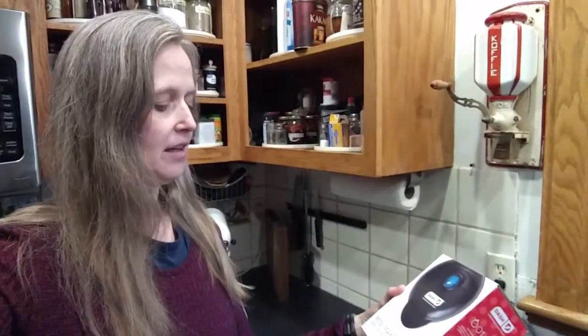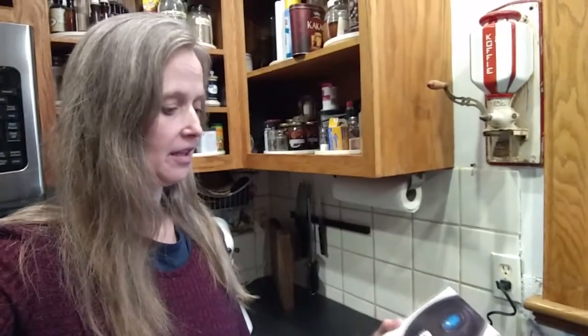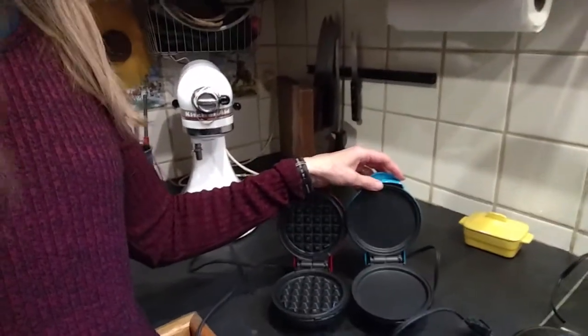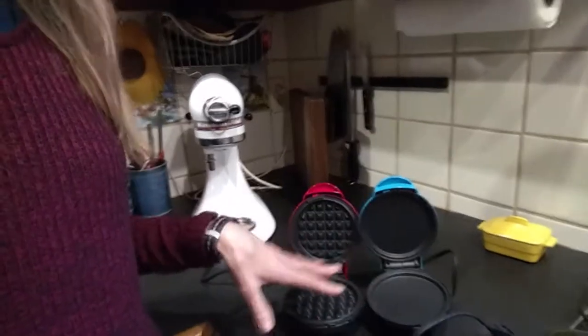Today I am going to try out my new mini maker grill, a Dash. I already have the waffle iron — can you see that — and the flat griddle, and I like both of them.